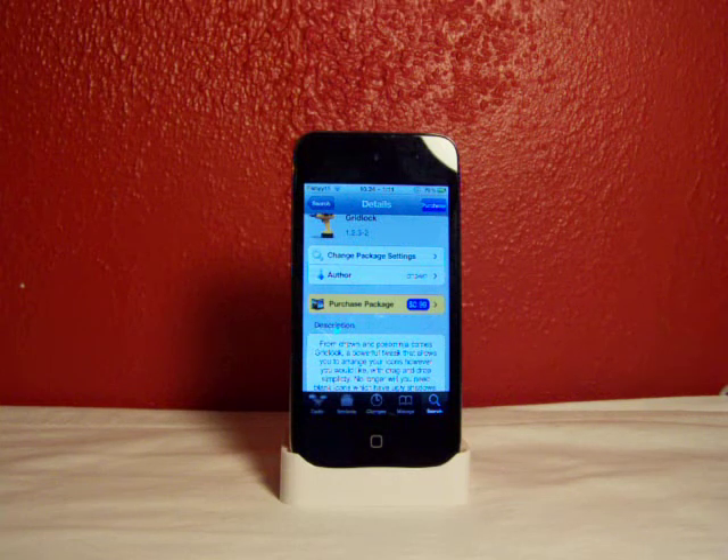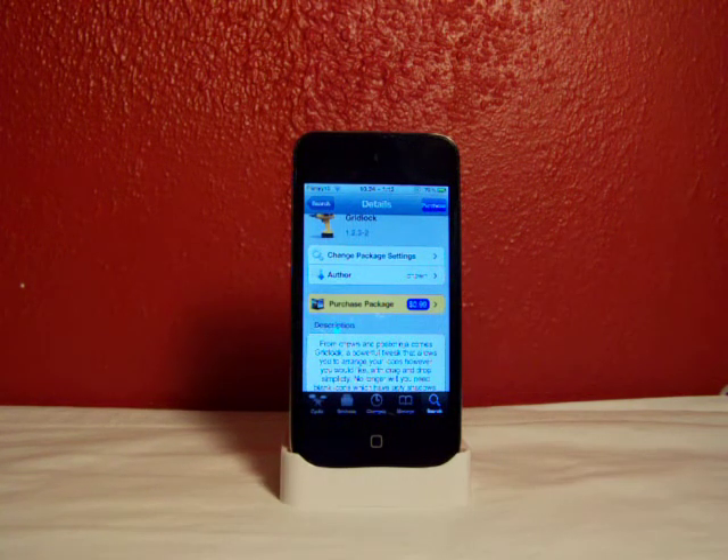Hey guys, Fishy15 here, and this is my first video about iPod Touches and iPhones and iPads on this new channel of mine. Most of you know I used to be on the channel iPod Touch Experts, but I just think I need my own channel, and so this is my new channel, Fishy15.